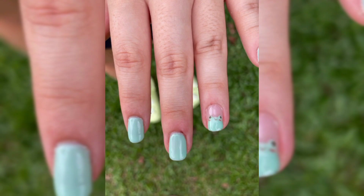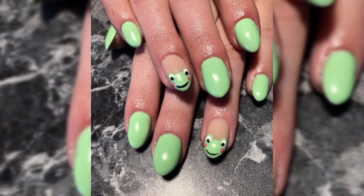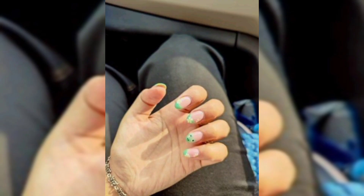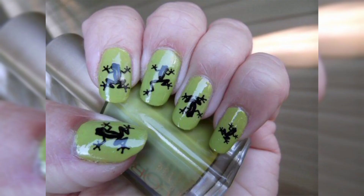Adorable, playful, and sometimes it really is easy being green with frog nail art like this! Whether you are addicted to frogs or just want a unique look for your next manicure, this latest animal-inspired craze looks great and can be easier to do than you think. You have got a little bit of everything in this very green list, from simple designs and decals you can use yourself to intricate inspiration to show your nail tech.